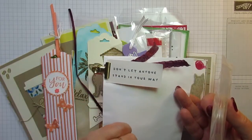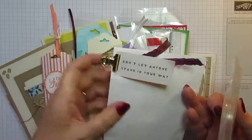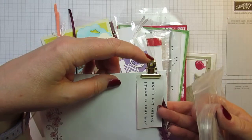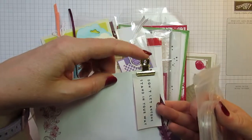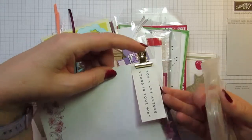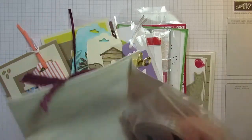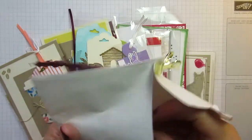Mine said 'Don't let anyone stand in your way.' Other people had different things, and she decorated it with a little bit of ribbon among our gold library clips. If you like these and want to get them, you'll need to be quick because they are retiring. So that's my gift from Sam.